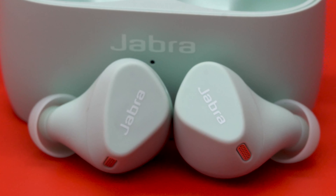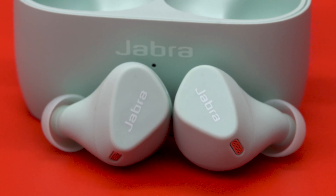Jabra claims that the Elite 4 Active has multi-device Bluetooth pairing, but I'm not experiencing that. I can't go back and forth between two or more devices — I have to disconnect one before I can use it on another. I don't know if that will come in a future update, but it's very disappointing to still be waiting for a complete product.